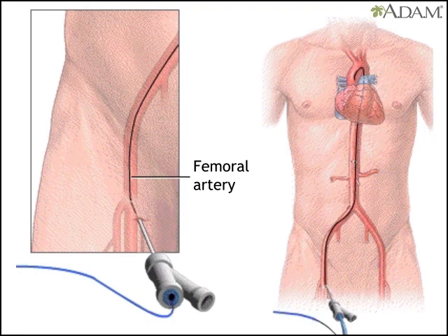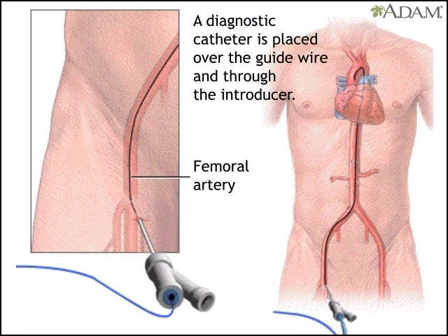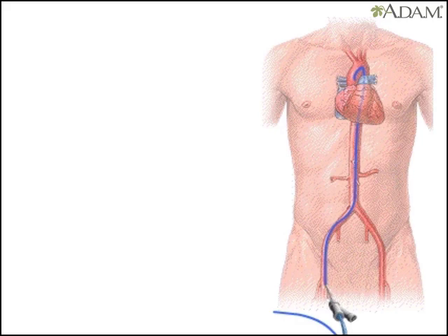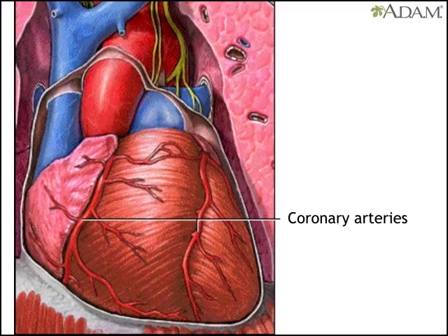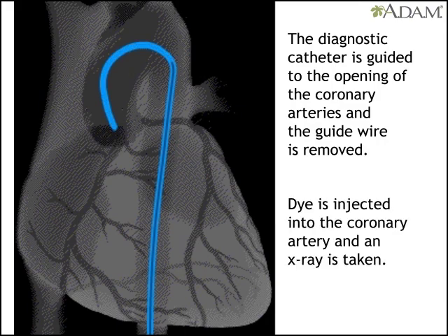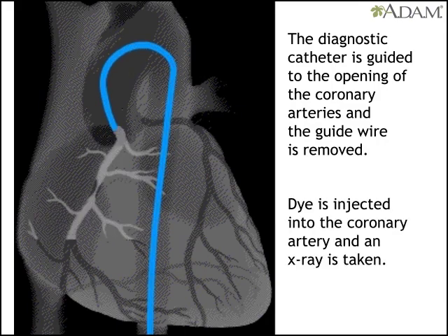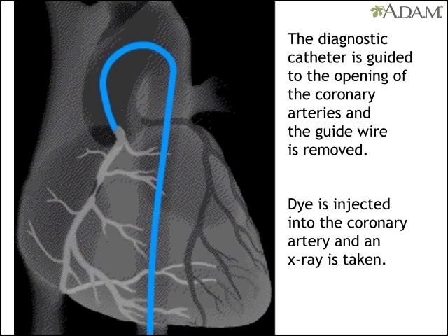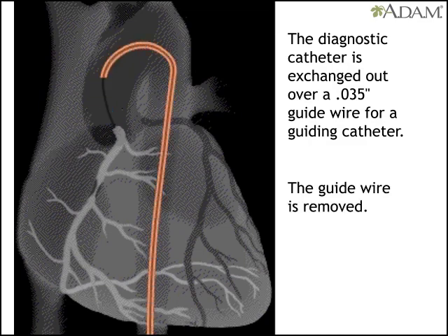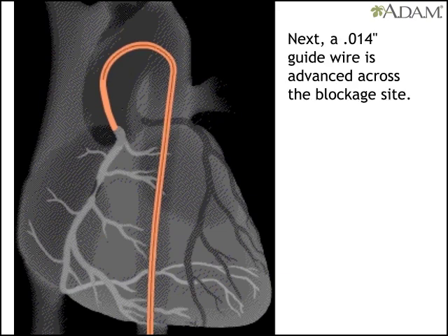Once the introducer is in place, the original guide wire is replaced by a finer wire. This new wire is used to insert a diagnostic catheter, a long, flexible tube, into the artery and guide it to the heart. The doctor then removes the second wire. With the catheter at the opening of one of the coronary arteries, the doctor injects dye and takes an x-ray. If it shows a treatable blockage, the doctor uses another guide wire to remove the first catheter and replace it with a guiding catheter. Then the wire is removed and replaced by a finer wire that is advanced across the blockage.